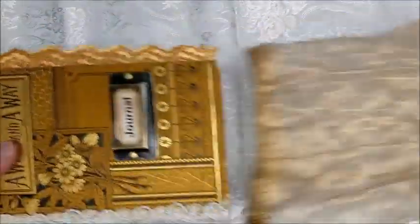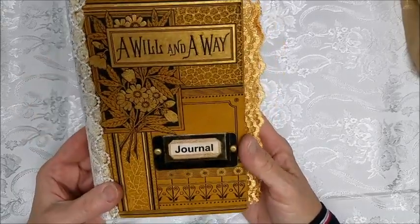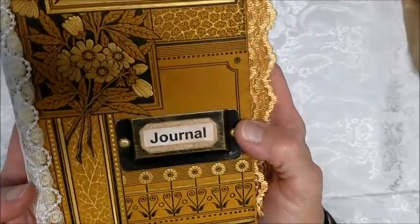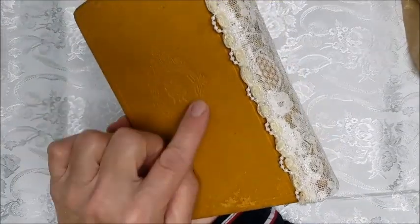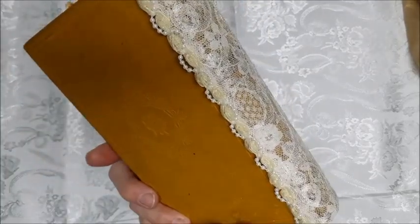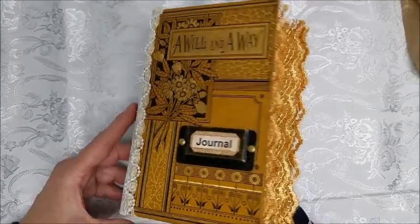This one is called 'A Will and a Way' — I just thought it was a great title. It has a beautiful cover with some metallic finish. The back was a little worn so I just covered it with lace and a few pearls. The back is embossed and shows some worn areas, but it's pretty much in great shape. I did just a little bit of embellishment here — I thought it would be pretty but I wanted to keep it simple.